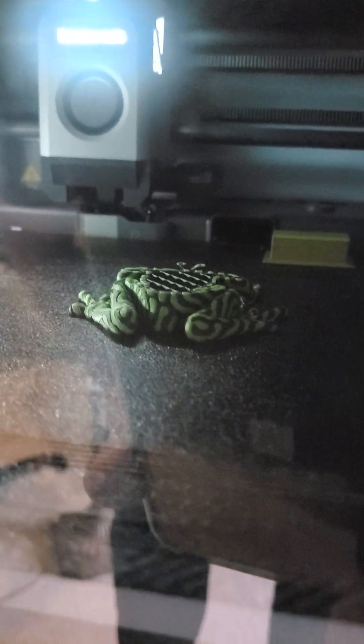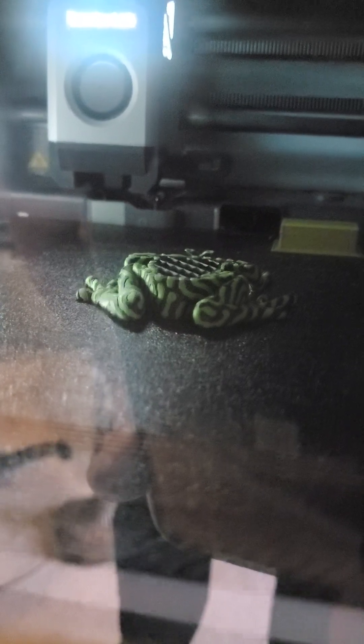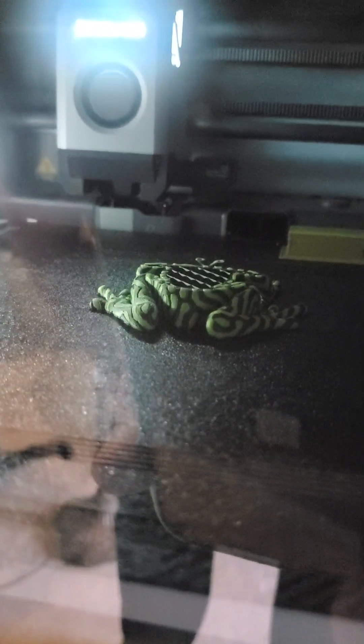The only issue I had was I started printing this frog overnight and in the middle of the night it detected spaghetti and stopped. It asked me to verify there was no spaghetti. If you look at the colors in the profile, I can see why it might detect spaghetti because of the shift in colors and layers — but I hit yes and it continued to print, and it looks absolutely beautiful.